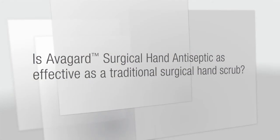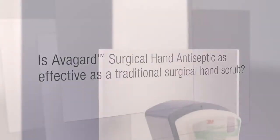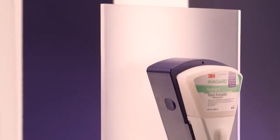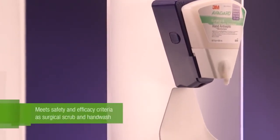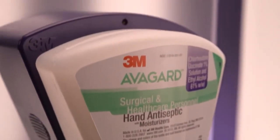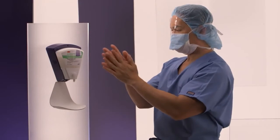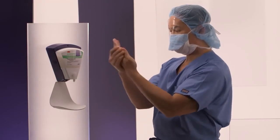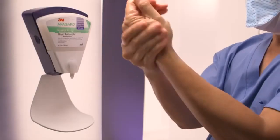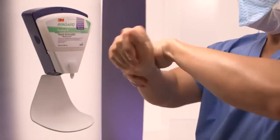Is Avogard Surgical Hand Antiseptic as effective as a traditional surgical hand scrub? Avogard Surgical Hand Antiseptic meets and exceeds the safety and efficacy criteria as both a surgical scrub and health care personnel hand wash when applied according to the manufacturer's directions. Several studies indicate that neither a brush nor a sponge is necessary to reduce bacterial counts on the hands of surgical personnel to acceptable levels, especially when alcohol-based products are used.